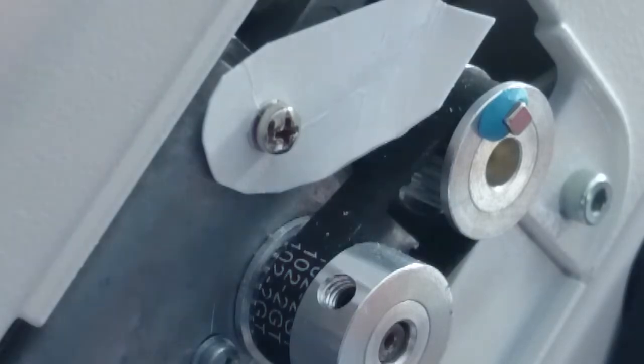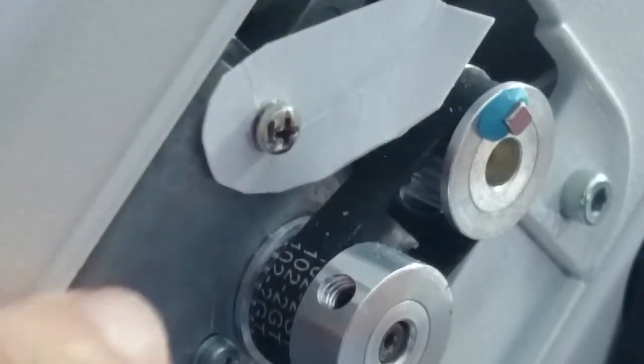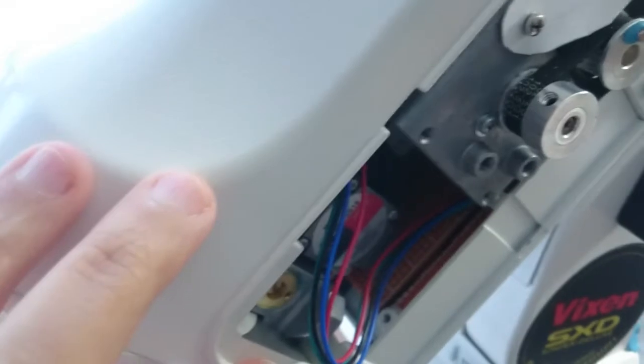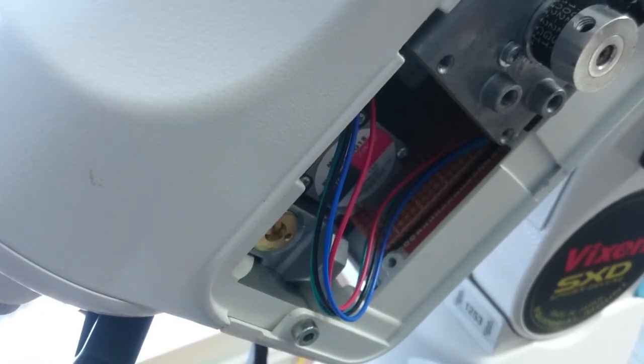If I'm able to fix the sensor here so that it will detect the magnet, the wires would go all the way from here down to where the port is, and then I can connect it to the OnStep box.